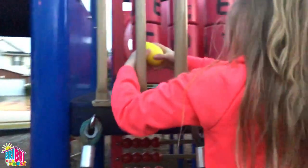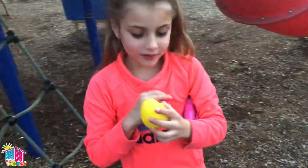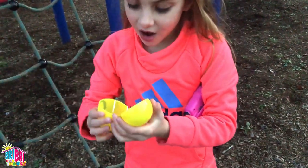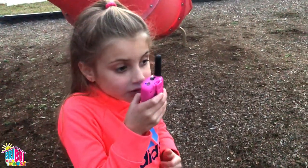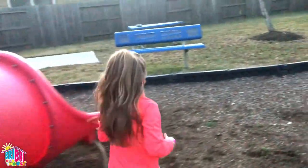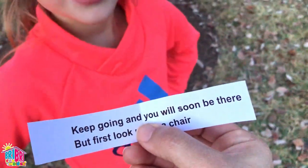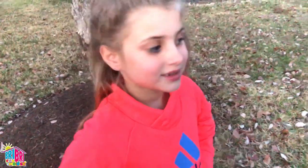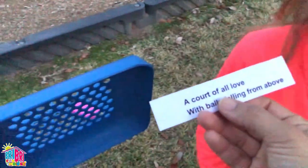I found the number five egg. I can't forget my walkie-talkie. Now let's see what the clue is. If you look up in the tree, your next clue you will see. The next clue is in the tree. Over. Let's see those climbing skills. Can you climb that tree? Yes. Keep going and you will soon be there, but first look under a chair. There's the next clue — number seven. I'm getting really close. These walkie-talkies are awesome! A court of love with balls falling from above.